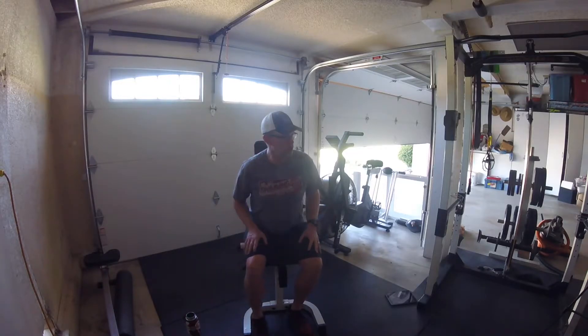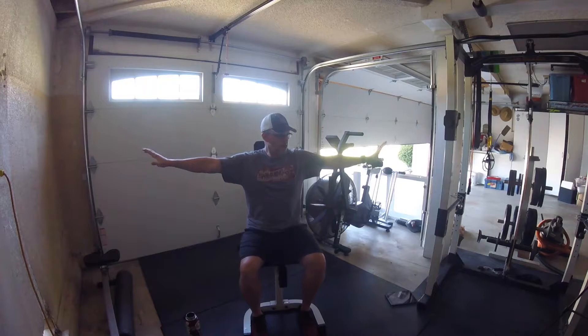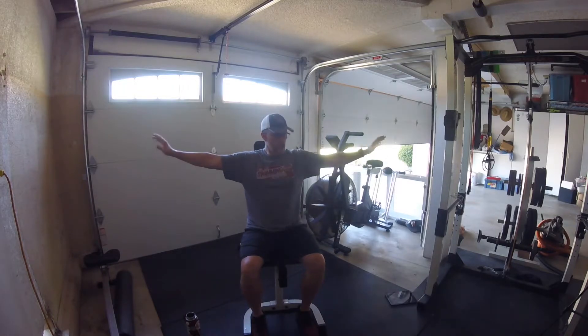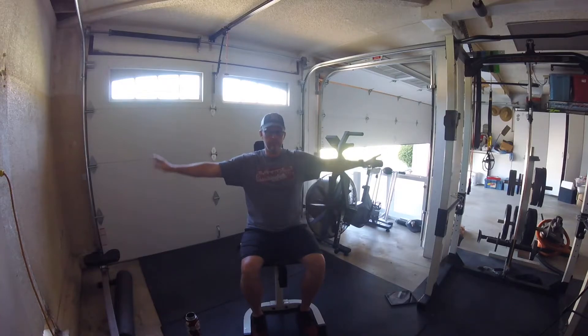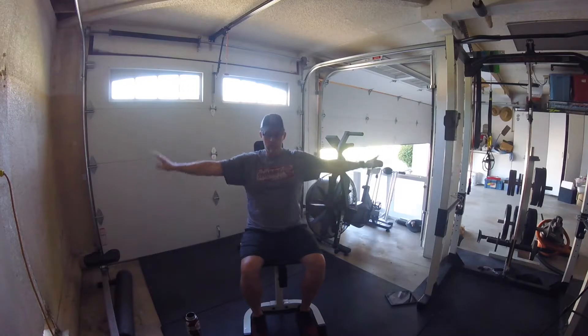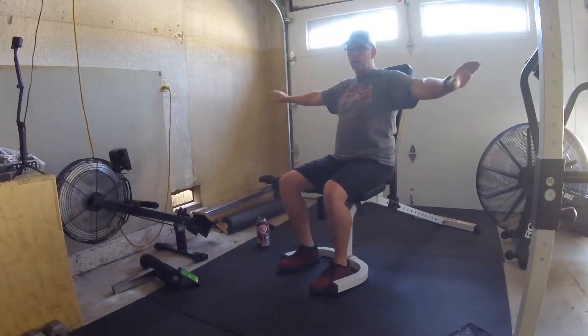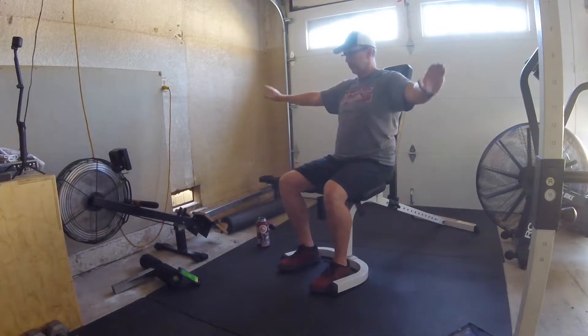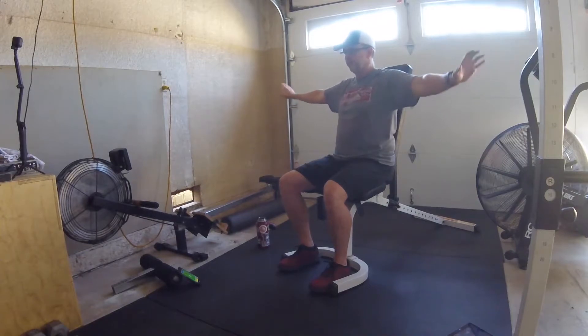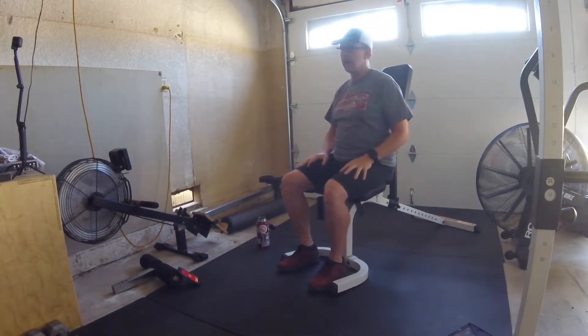We're going to start off with shoulder circles. Arms are out to the side at shoulder height. 30 seconds rolling our shoulders forward — small circles. Fingers are relaxed but together. That's going to be helpful when you find yourself back in a pool — create as much surface area as you can without allowing water to slip through the fingertips. Five more seconds, then relax the shoulders.